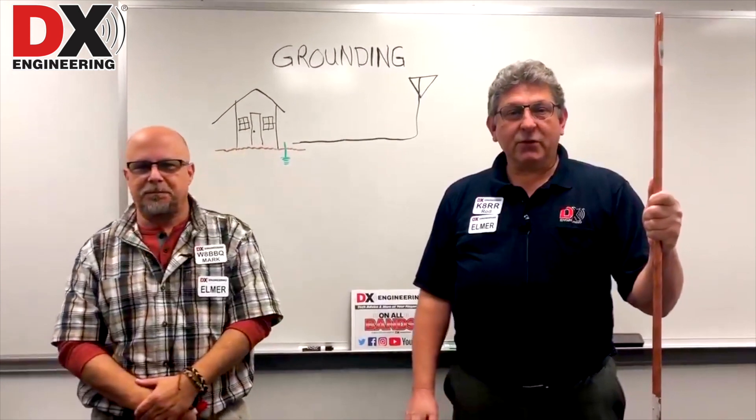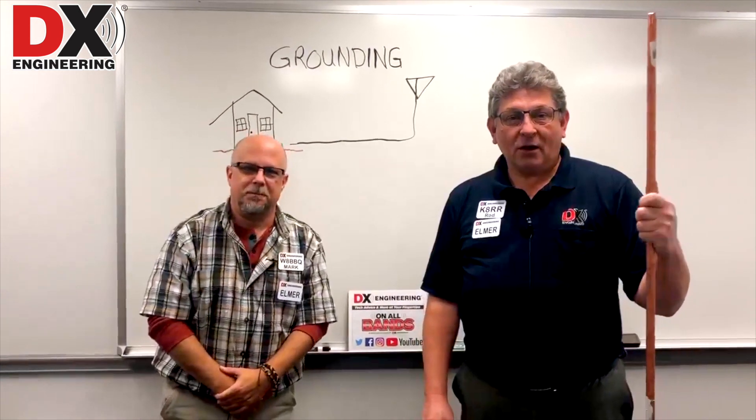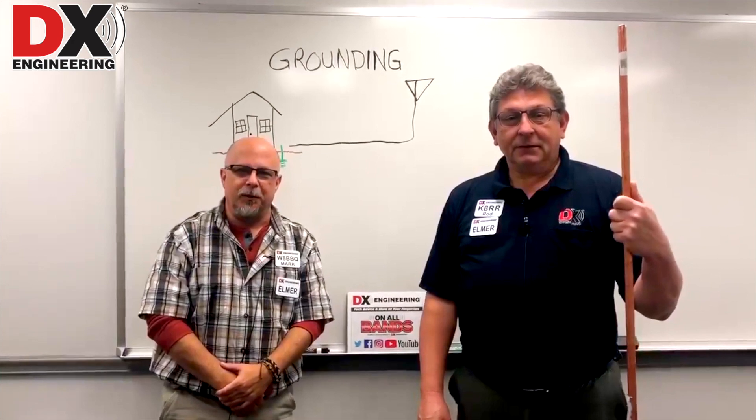Hi, welcome to DX Engineering Q&A Wednesday. I'm Rod, K8RR. And I'm Mark, W8BBQ.